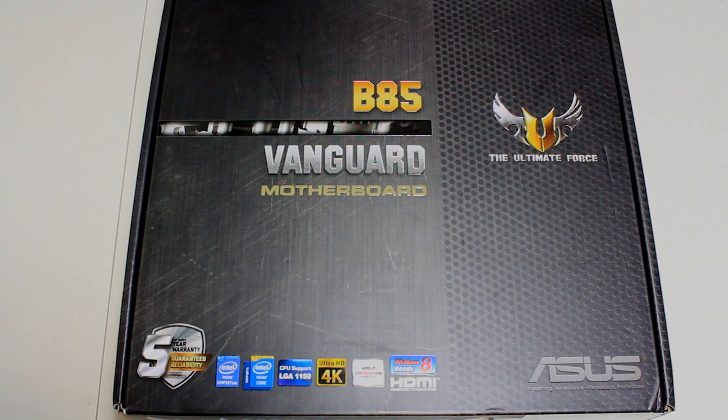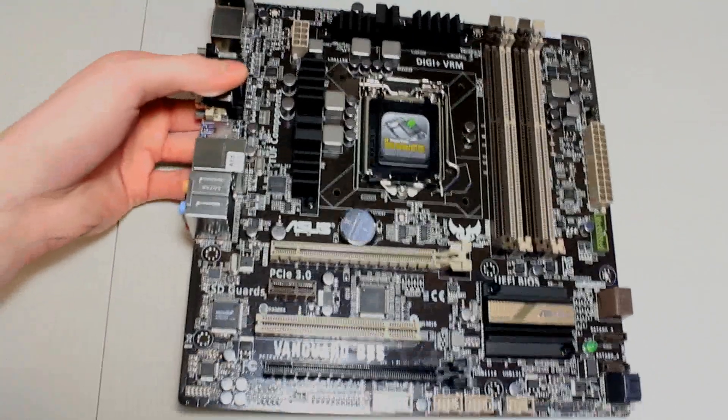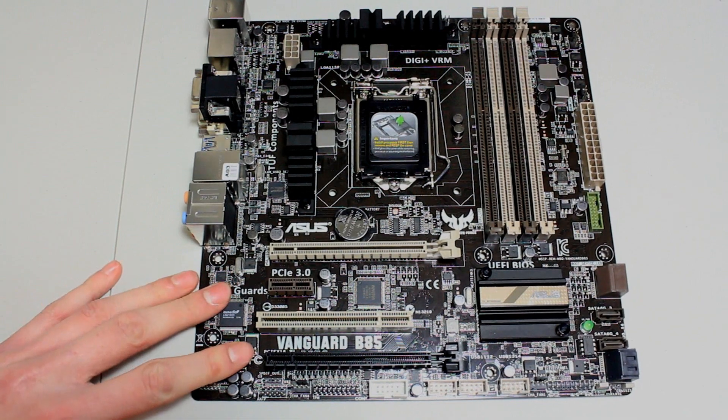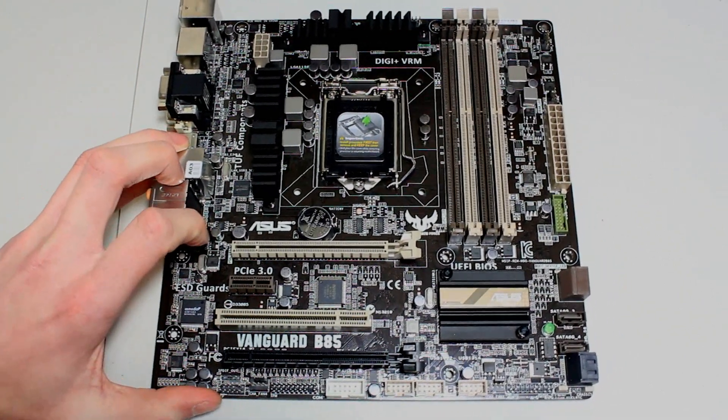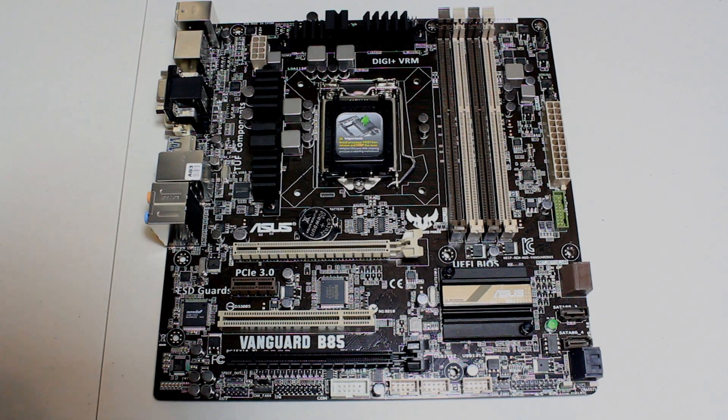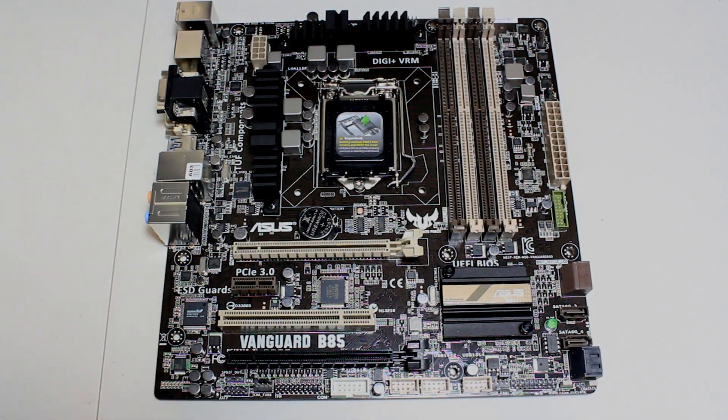Let me get the box out of the way and show you the board straight away. We've taken it out of the box so we're ready to go. This is a 1150 board, we found it for 85 pounds, and there's so much on offer for 85 quid. It's a micro ATX board, part of the TUF series range, and it's going to work really well for a cheaper build.